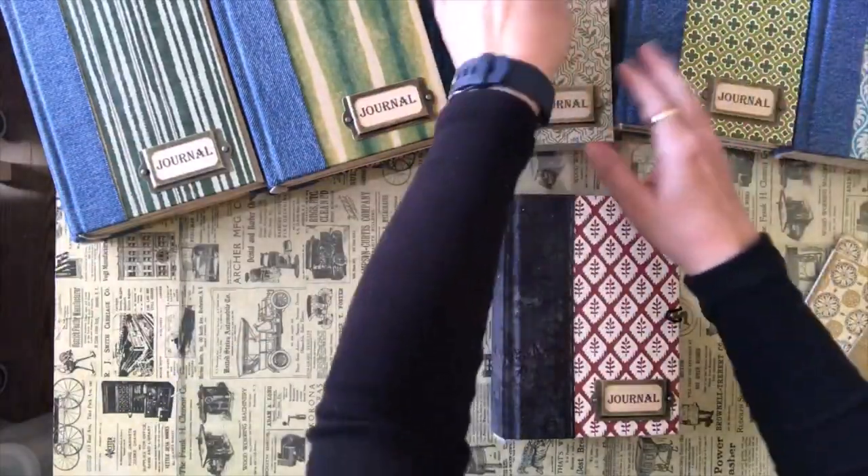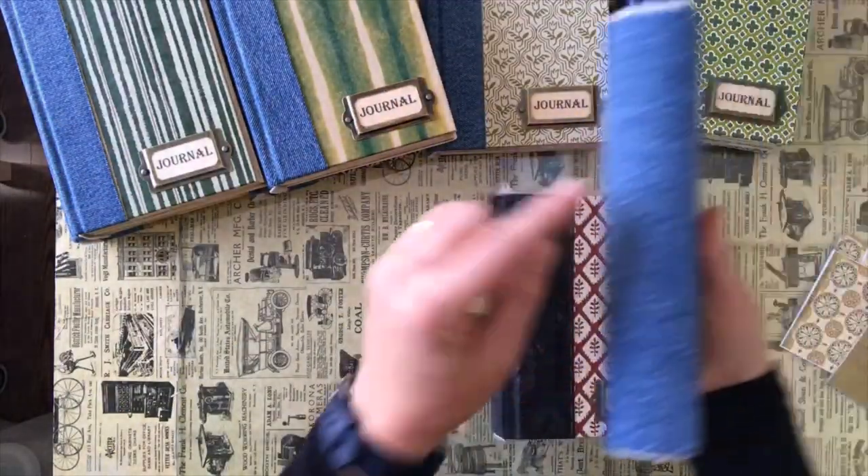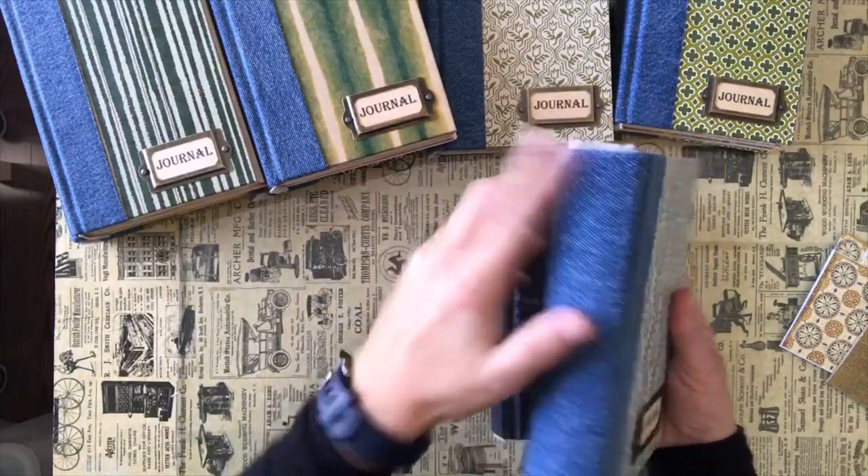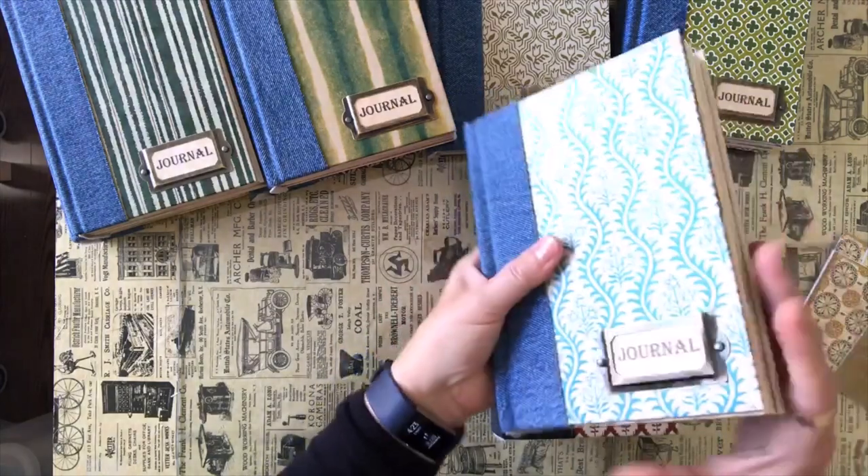These are approximately five by seven inches with a one-and-a-half inch spine. That's what I decided to work with — it's a nice size and I can fit five signatures in it.